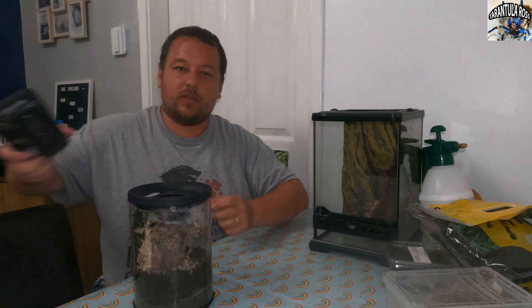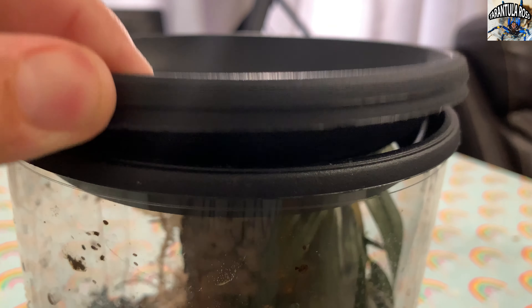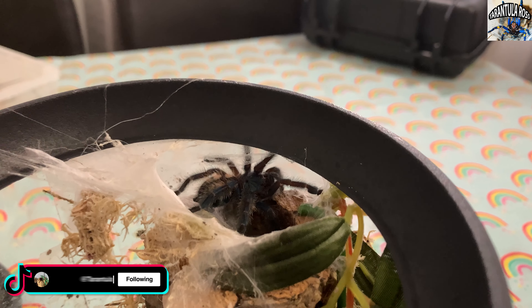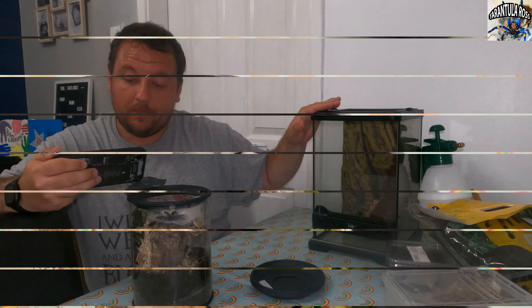but if I just show you — grab my phone — yeah, if I just show you: every time I go to take off the lid, you get really annoyed because I have to rip off the top of a web. So that is what we are looking to avoid with this front-opening Exo Terra.